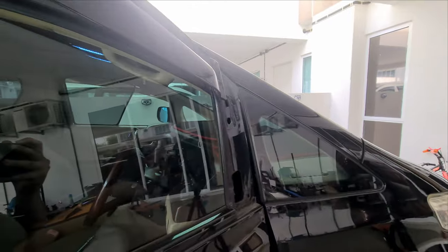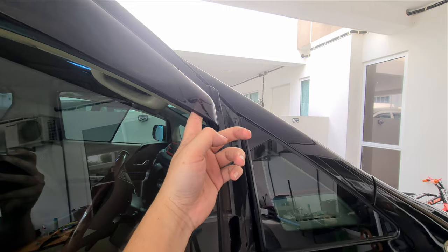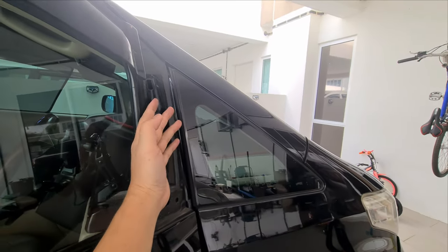Once you've got the three nuts out, you just need to wiggle it out. If you do not have the sunvisor over here then it's a direct pull out, otherwise you just need to wiggle it out.